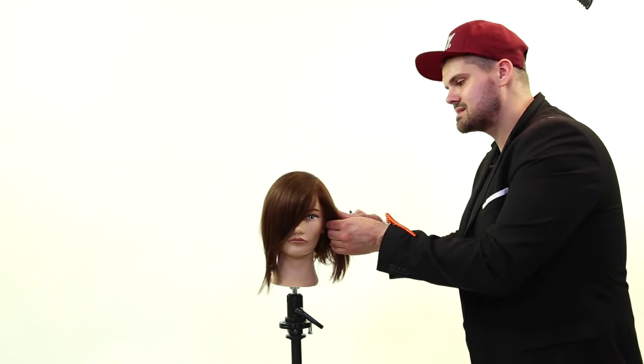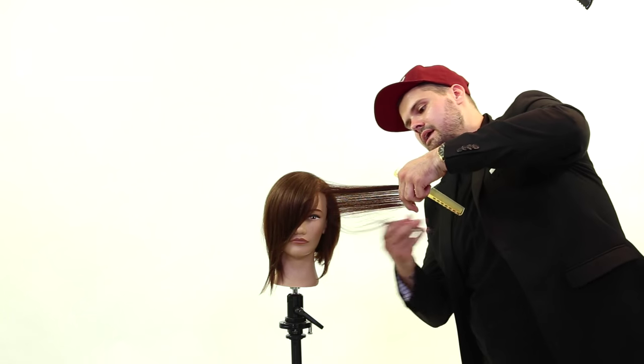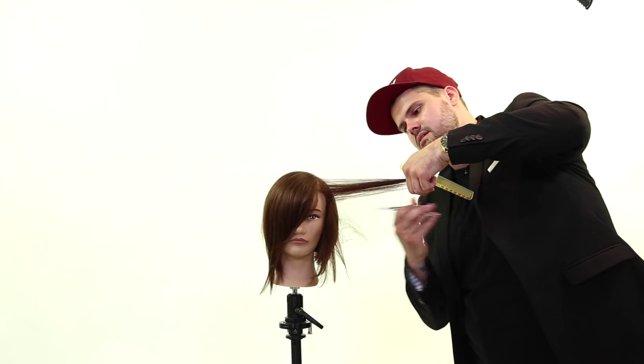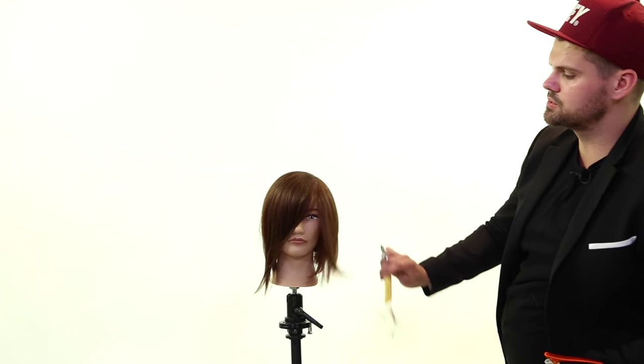If I want to remove bulk from the inside, I just over-direct the hair out to myself and come in here and actually push and cut in the underneath. So the stroking technique works in a couple of different ways. Let's break down how to do this technique.